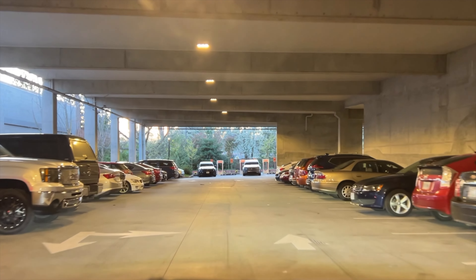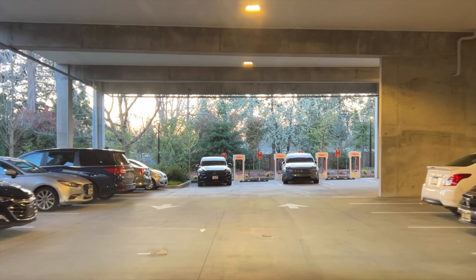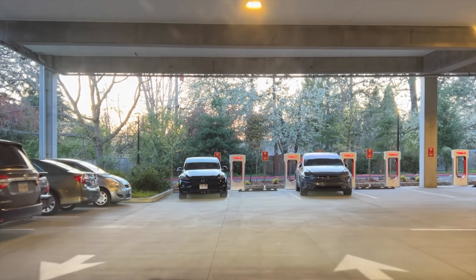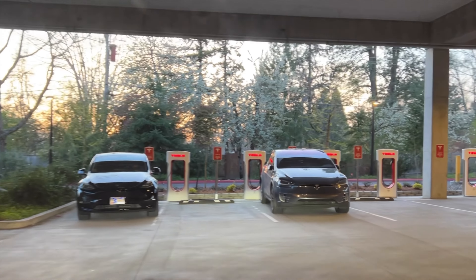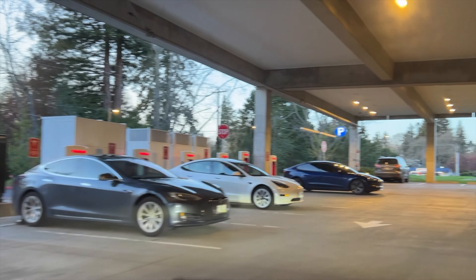There are well over 40,000 superchargers in the US, and depending on where you live access could be everywhere. I live in Portland, Oregon, and there are about five supercharging stations within the Portland area with anywhere between 4 to 16 stalls at each station. Just like the app, the touchscreen will tell you how many stalls are available so you can plan your trip accordingly.